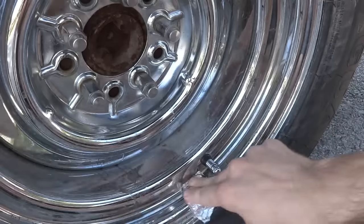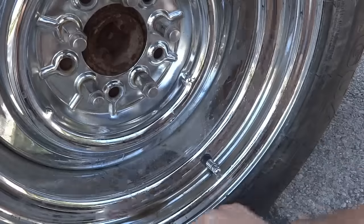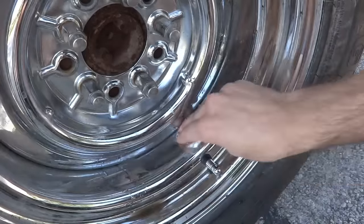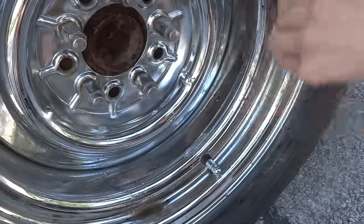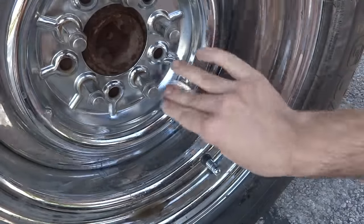If you have any issues or it's not quite enough — maybe the water isn't working exactly like you want it to — you can also try Diet Coke with the aluminum. Just rub it on there and since the aluminum is softer than the metal, it's not going to scratch it and it just wipes right off. Looks like brand new chrome.